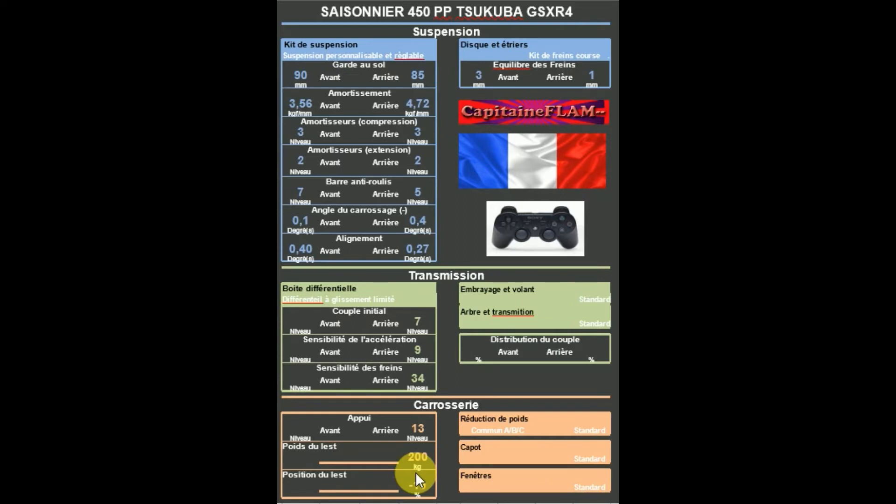J'espère que ce setup vous aura plu. En montant sur Tsukuba, ça fait du 1 minute 900. À plus tard, salut tout le monde !